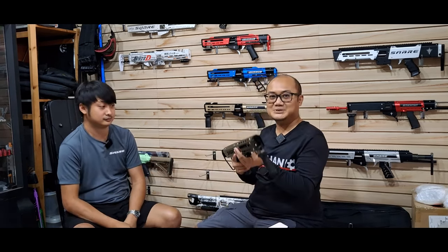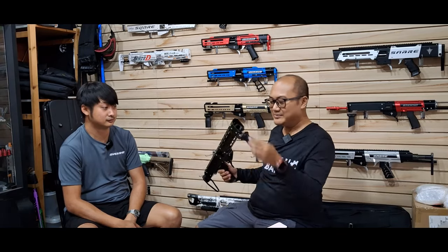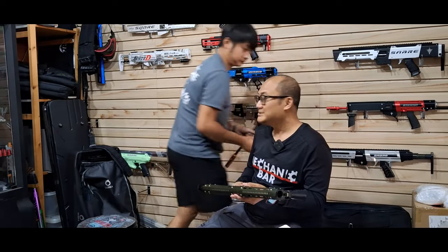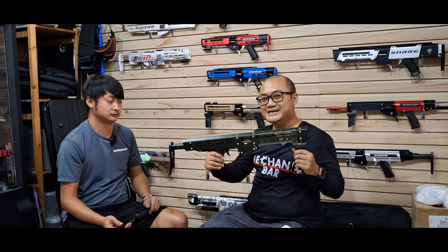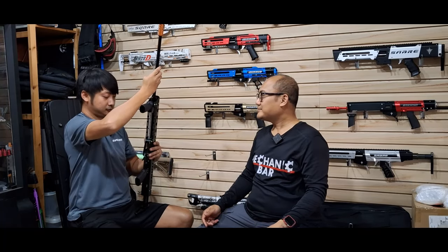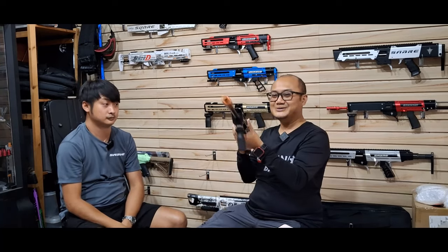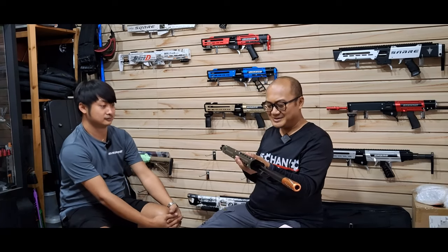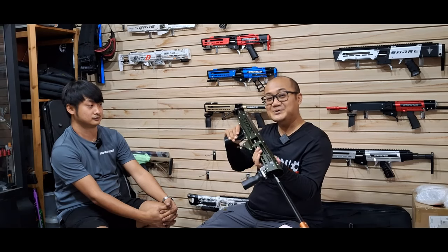Let me show you. So for sniper-type blasters, they have longer barrels, and the Saber Apex is equipped with such barrels. See how long this is? This is a true blaster. I can't say anything much about it — it's so beautiful. I got poisoned by this the first time I came here. So I myself got an Apex Saber Blaster from him.